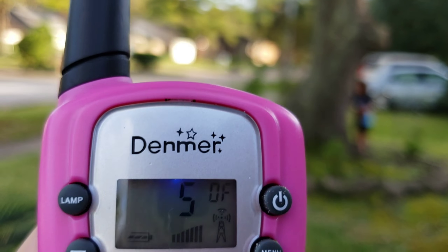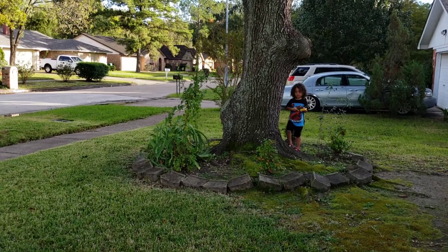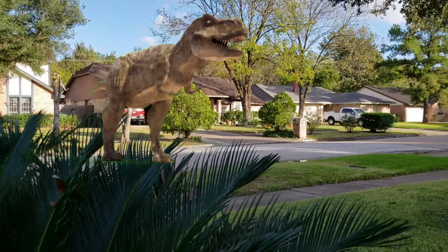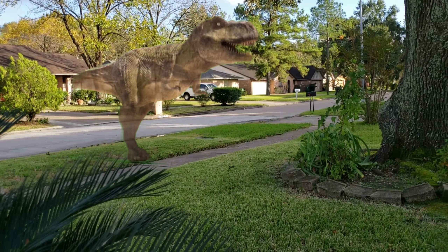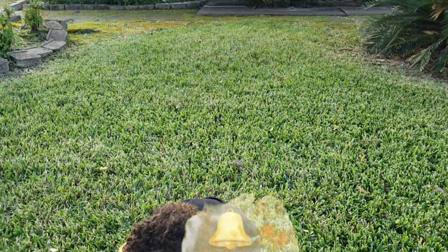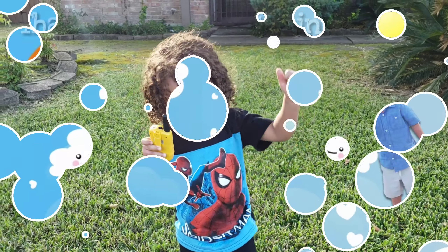I'm going to call him. Hello? Copy. Are you safe behind the tree? Yeah. Okay, here comes a dinosaur. He's leaving again. Okay, JJ, come on, let's go in the house. Bye bye bye. Comment, subscribe, share. Name's Chica Girl. Keep watching. Bye.